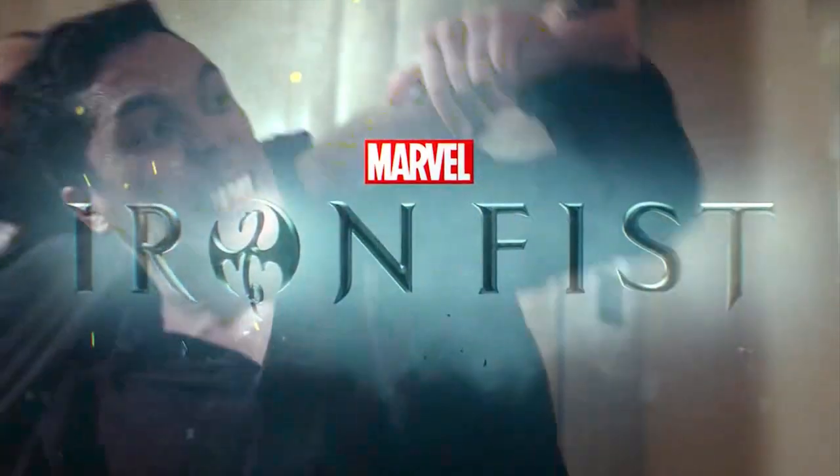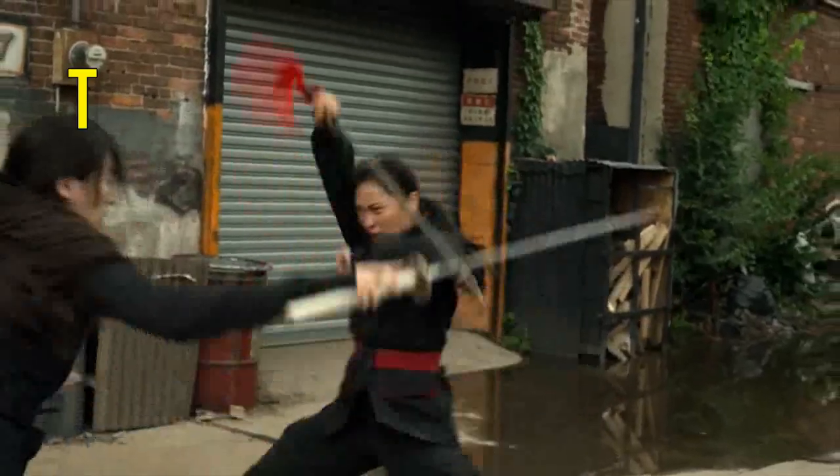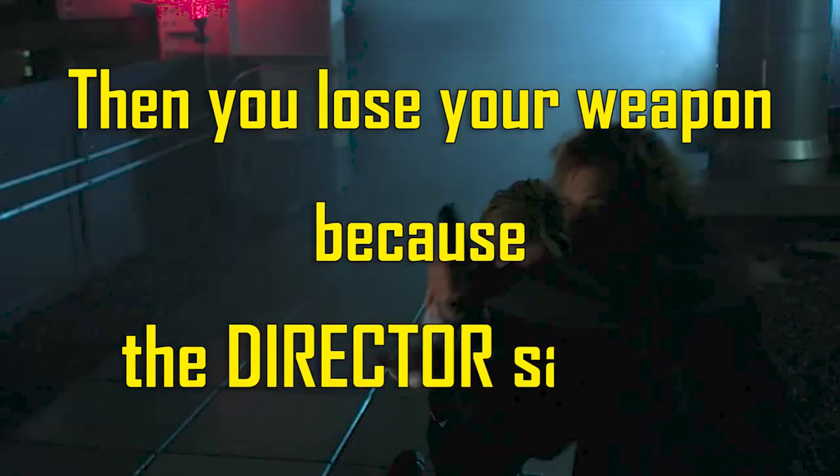There are a lot of reasons the fight scenes in Iron Fist just didn't work. One that came up time and again is how they did weapon disarms in the fights. Basically, the disarms came down to: then you lose your weapon because the director said so.